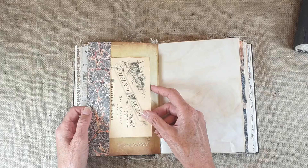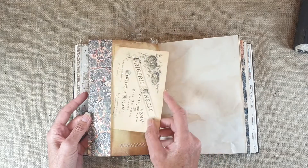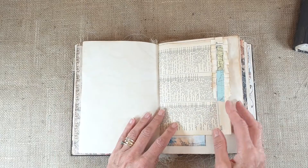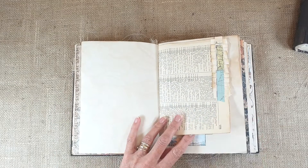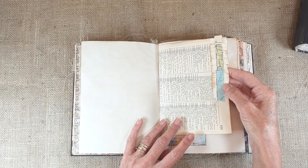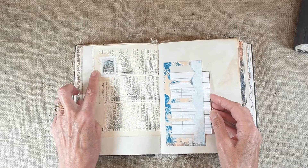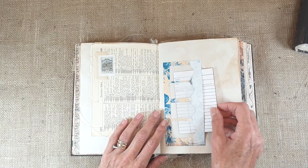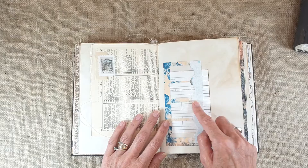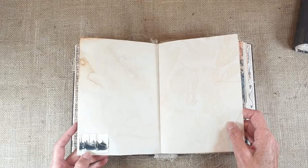I've used quite a bit of marble paper in all different colours. That's another journaling spot there. There are five signatures in this with approximately nine sheets in each, so there's a heck of a lot of writing space. Some paper there and part of that map, just a stamp there, a bit of collage. There's a library card in this which is just left over from when I cut some of the little tabs out.